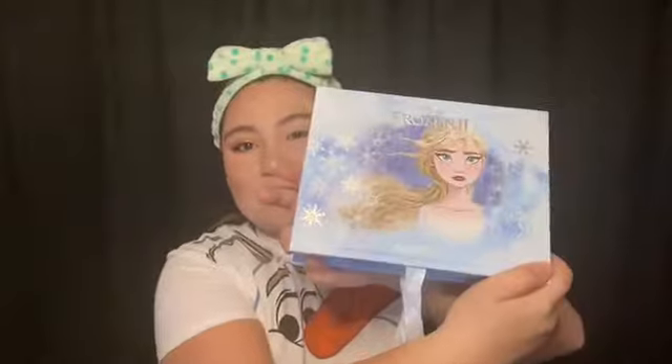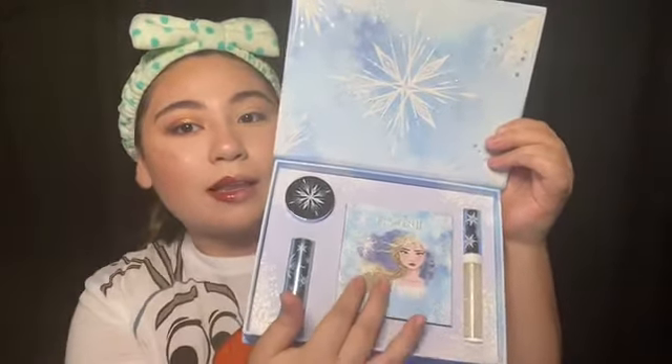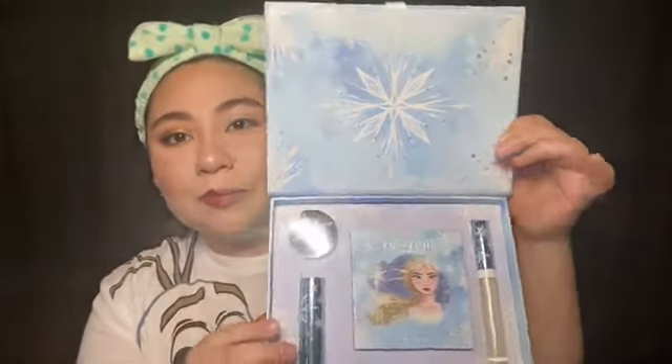I'm going in with my Too Faced Better Than Sex mascara. Then I'm going in with my Luxie brown lash brush, the 201 brush. Got one look done! Now for the Elsa Frozen 2 collection — I love the snowflakes, it's very wintry. You get the Elsa palette, a gloss, a luxe lipstick, a face glitter, and look at that huge snowflake in the middle — stunning.